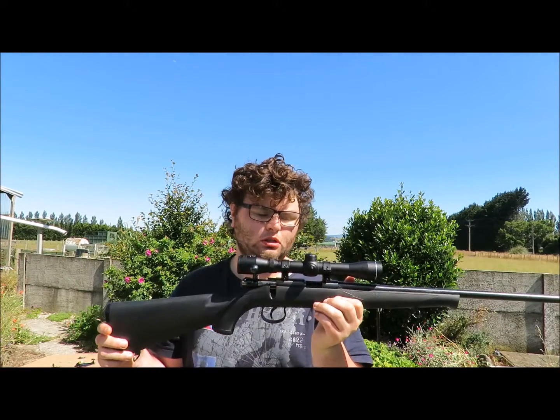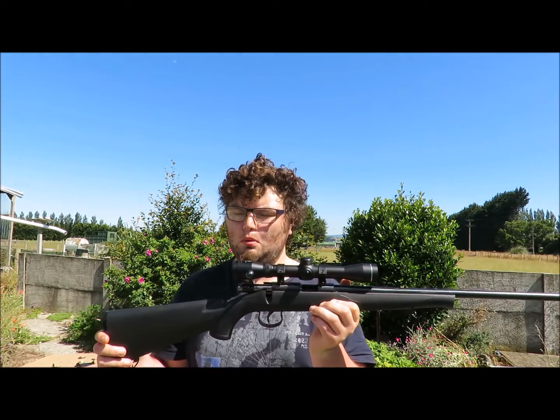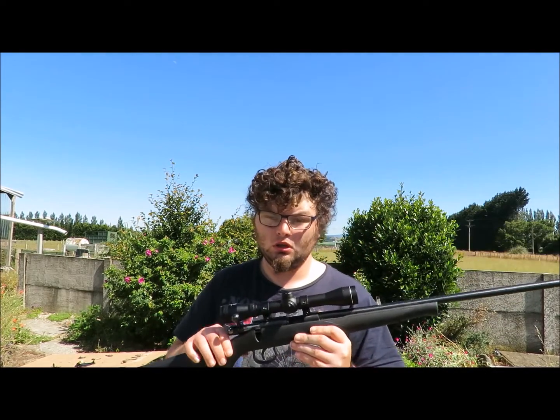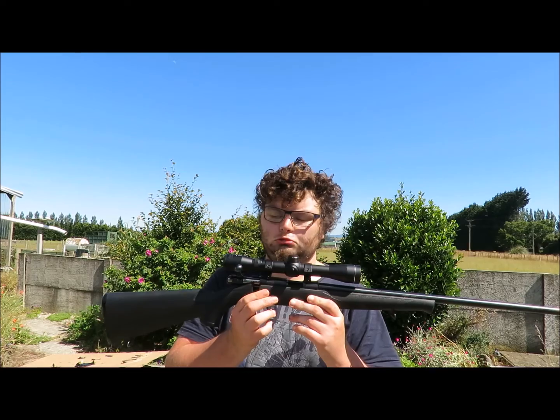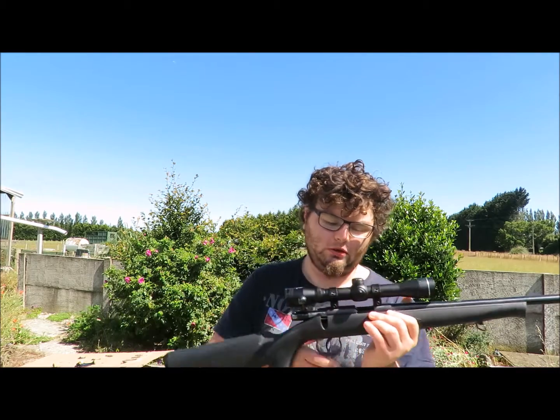These are an economy bolt-action .22 rifle. They're made in China. They're sort of a wee bit rough around the edges.